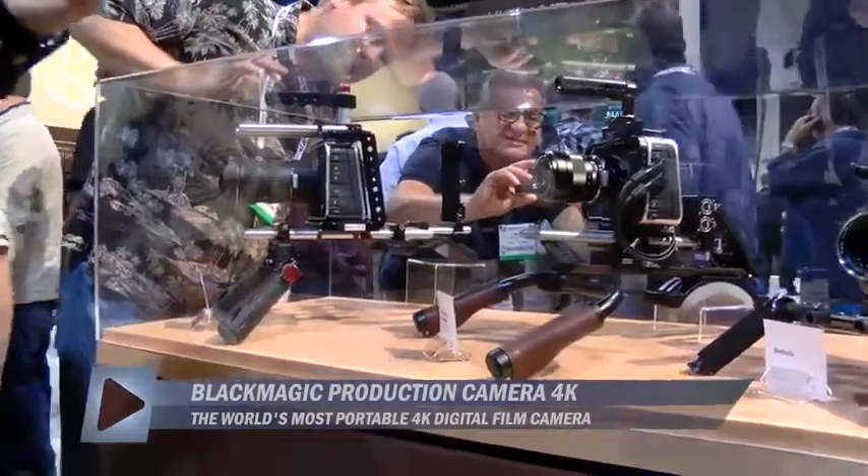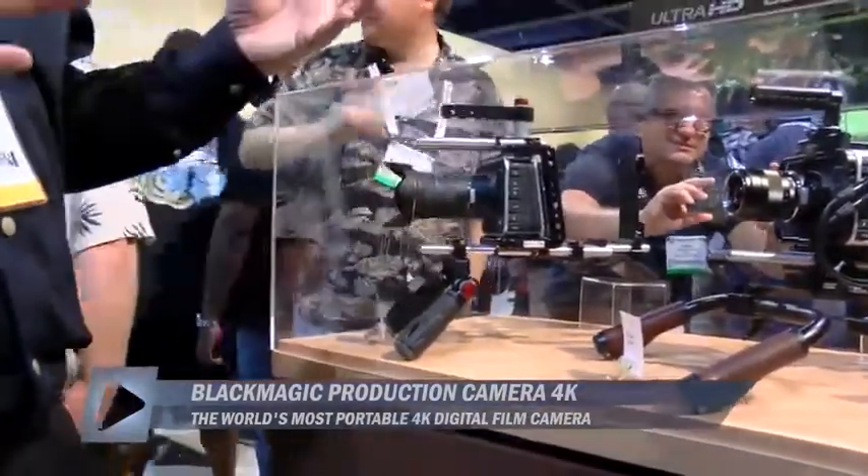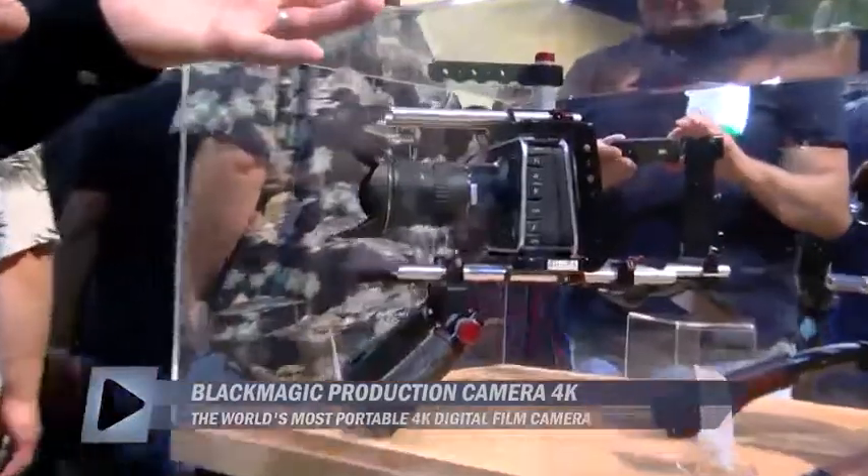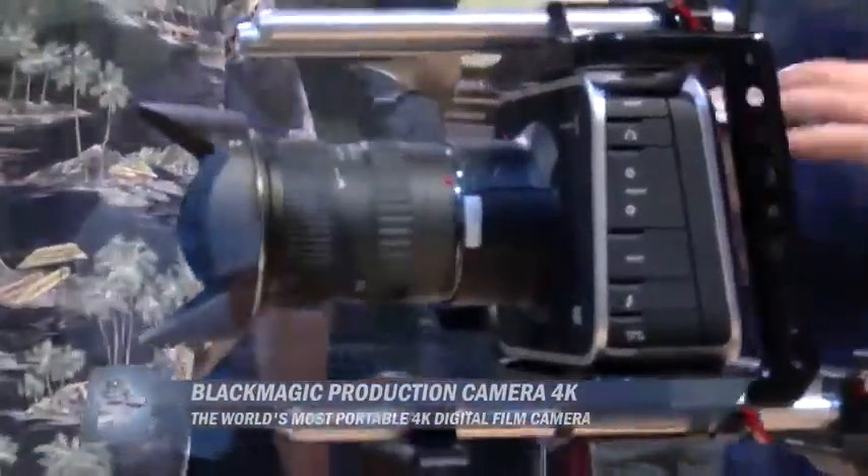I'm Dan May with Blackmagic Design and we've expanded into our cinema camera lines. When you look at these cameras here, same chassis, same body, can use all the same accessories, uses the same SSD.